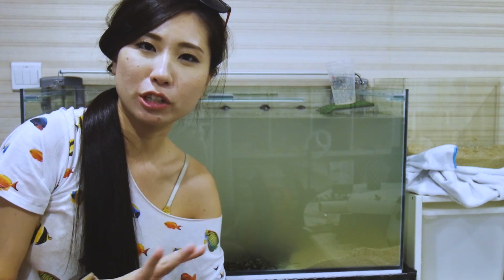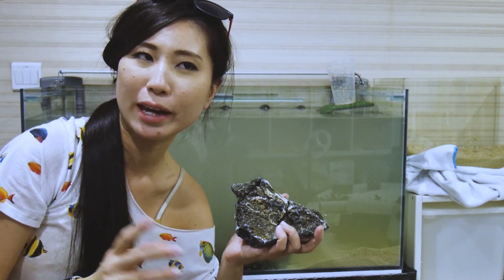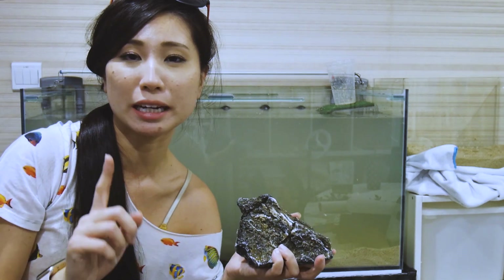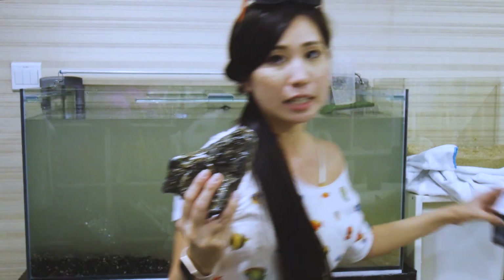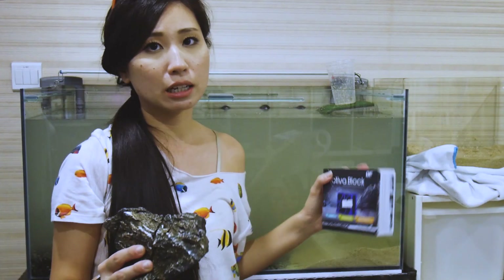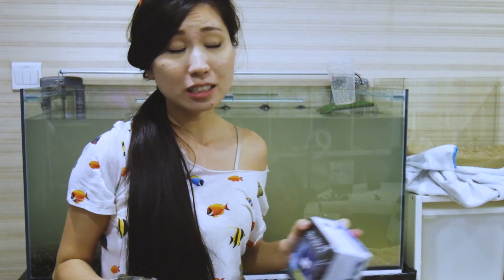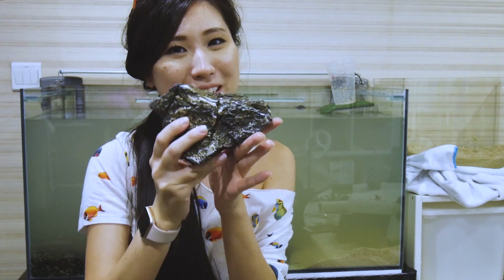I'm just going to pop the terrapins in and leave the full landscaping until tomorrow because the water is really cloudy right now. Ian recommended I do an 80% water change tomorrow. I'm also going to put in this black activated carbon block overnight to help clear the water, and then tomorrow do the water change. Hopefully by tomorrow everything settles.